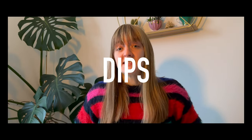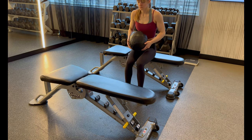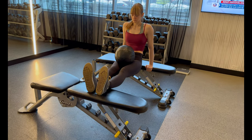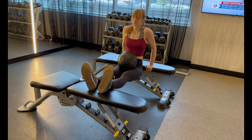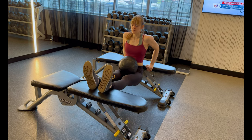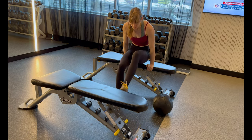Last but not least is dips. If you're doing any mantles on the wall, you'll want strong triceps. I prefer to use a dip bar, though in a pinch you can use a bench. We're following the same 90-degree rule — when dipping down, don't go much further than 90 degrees or it'll roll your shoulders forward and put strain on them. We really want to protect your shoulders. Dip down to 90 degrees then all the way back up. If you're adding weight, you may want a partner to help load the weight before you start. For bench dips, keeping your feet on the ground rather than elevated is the easier variation.